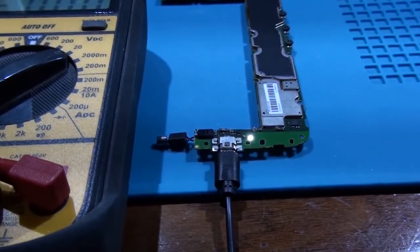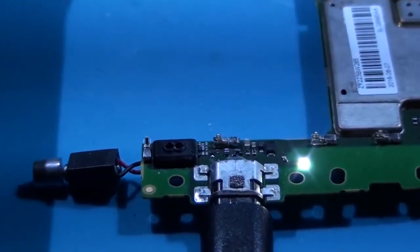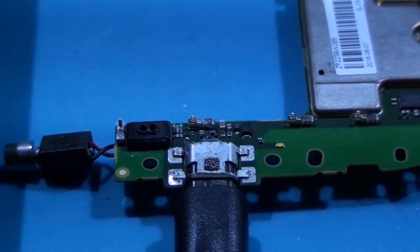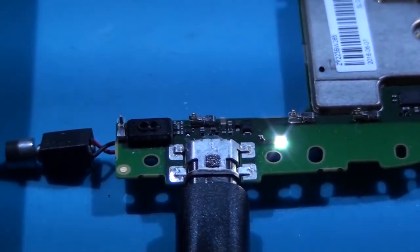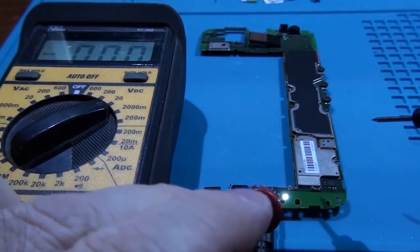As you can see, when the charging cable is plugged in, the LED indicator is blinking. The lower leg of the above-mentioned SMD should show around 5V on the tester.